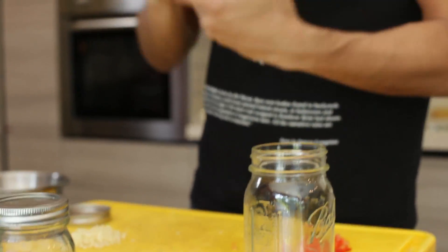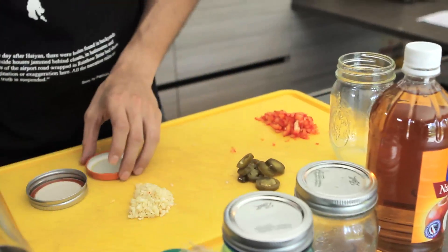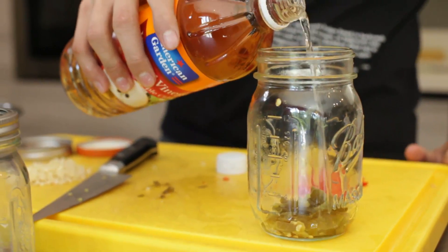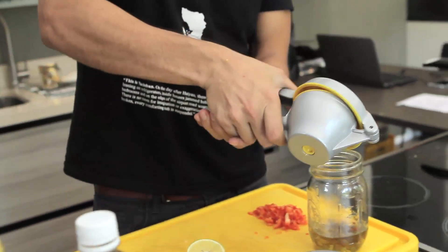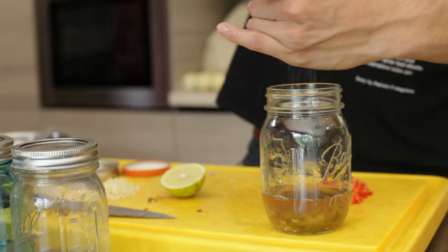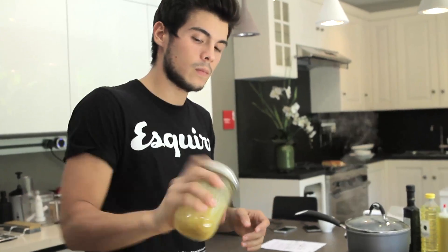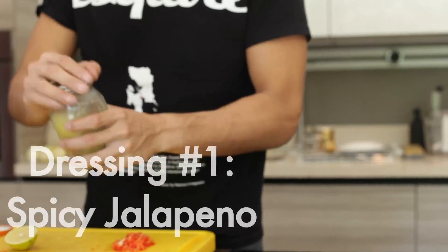This is apple cider vinegar from American Garden and some jalapeños from American Garden as well. I'm gonna chop one tablespoon of jalapeños and put that into my jar, along with about 100ml of apple cider vinegar, some lemon, salt, pepper, extra virgin olive oil, and a little bit of honey to balance everything out. Give it a good shake - the oil and water are not separating.